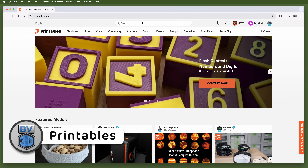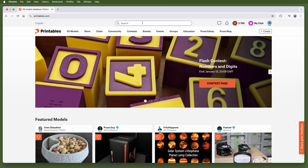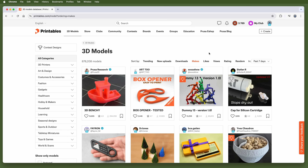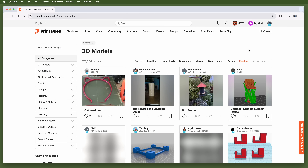This is Printables. It's run by Prusa Research. It's got tons of free models sorted into categories for easy browsing, or you can use the search feature if you're looking for something specific. You can sort by trending, new, most downloads, most makes, most likes, highest rating, or random.